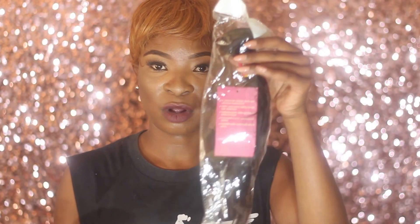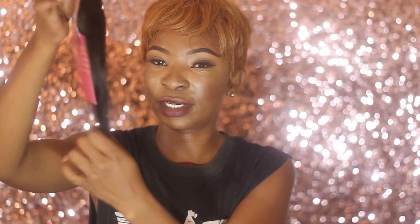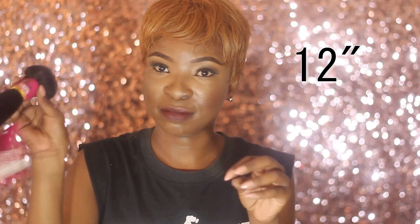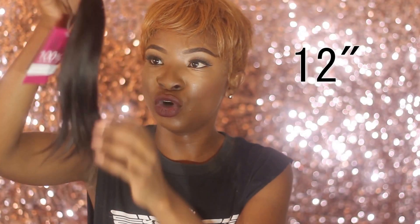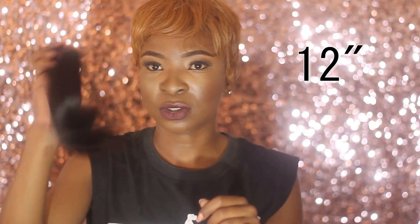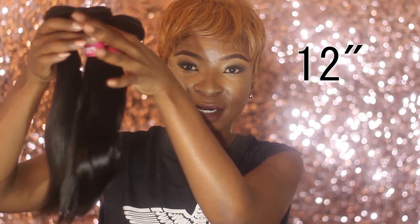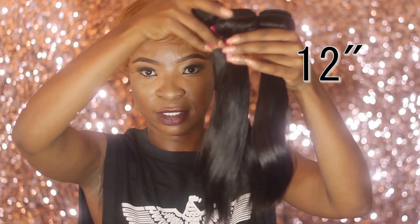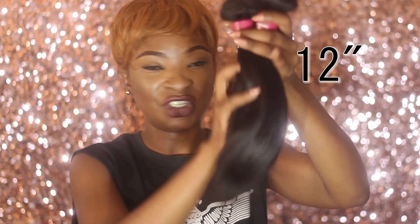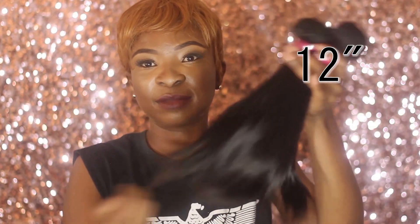This time I ordered three bundles of 12 inches and everything came packaged separately. I got three bundles and they all look the same — they're all the same length. What I love about their hair is that it doesn't have a smell at all. It normally comes in natural colors, but if you want ombre they do have those. I just got a natural 1B and they look like this.